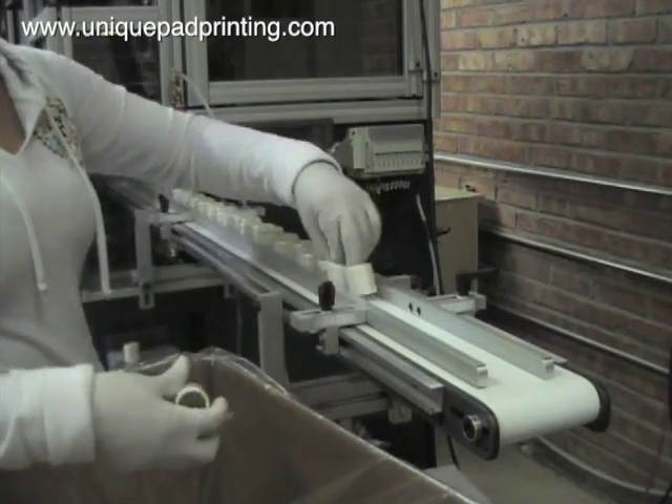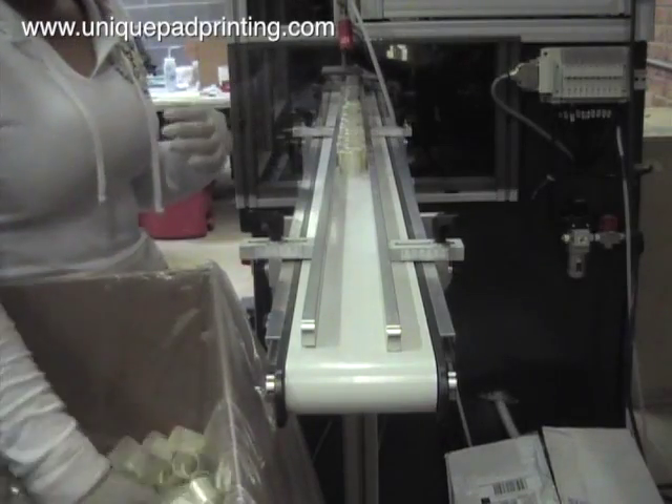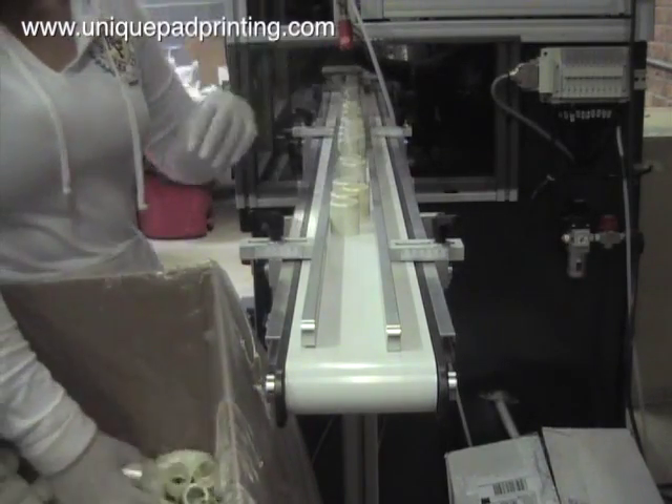This high-speed foil banding machine is equipped with an automatic infeed, automatic foil banding, and an automatic outfeed. In this view the operator is loading the parts onto the automatic infeed conveyor belt.